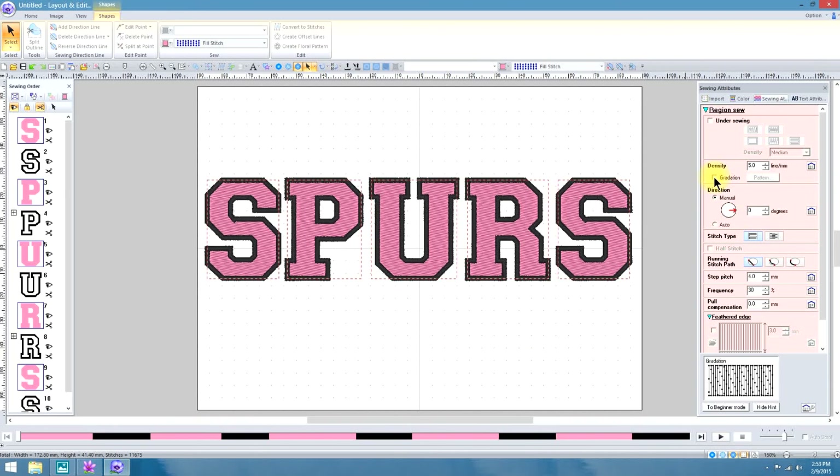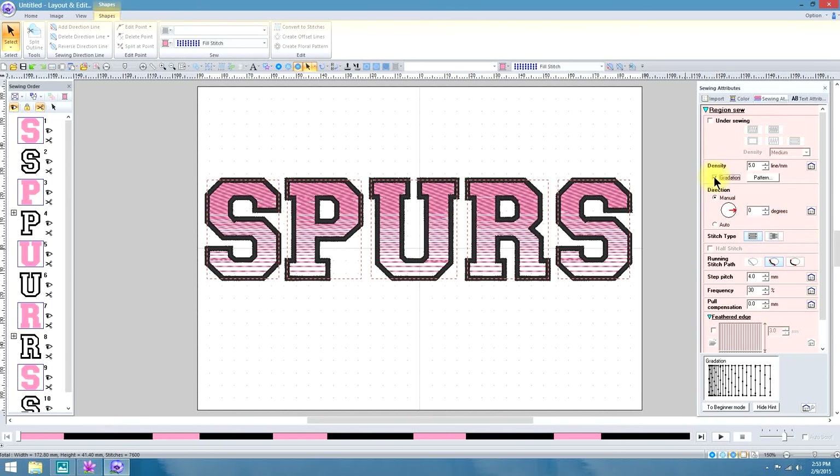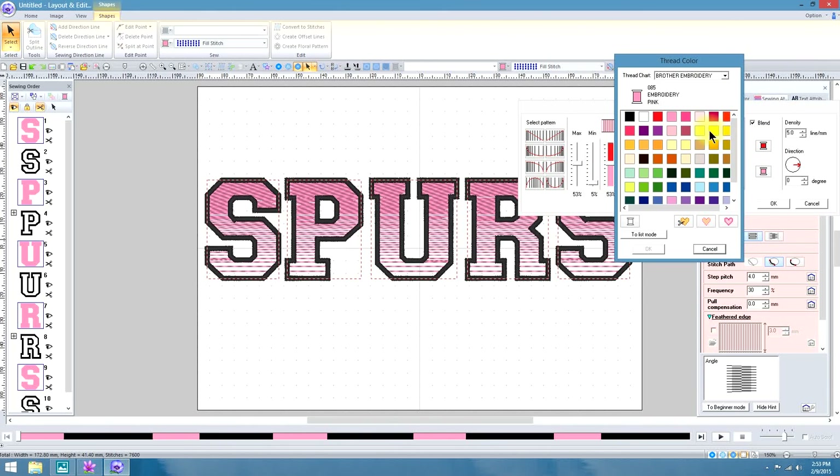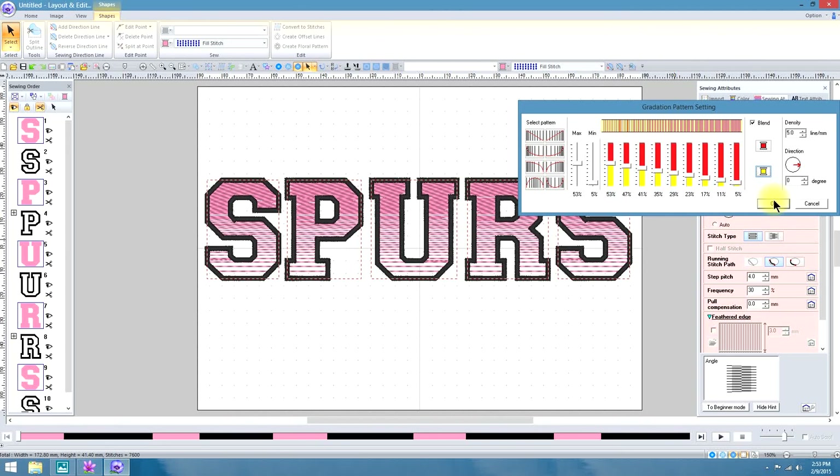Now we're going to select the Gradation. And that was the last pattern used, so let's open it up. This time it doesn't say 'Use Additional Color' — it says 'Blend'. Why they changed that I don't know, maybe it fit in there better. So we'll put another color, and you can change those colors as with the others. Let me go ahead and use something contrasting, and you have to push OK in order for it to populate.